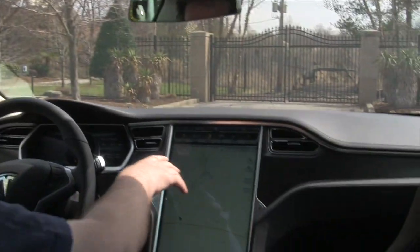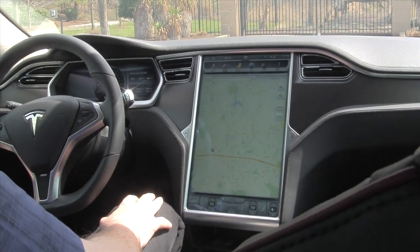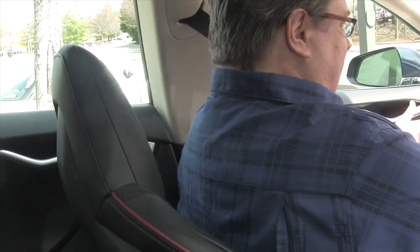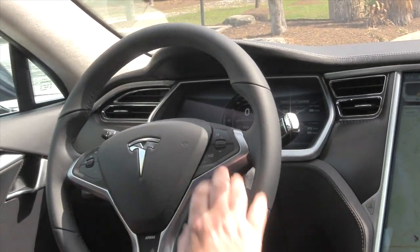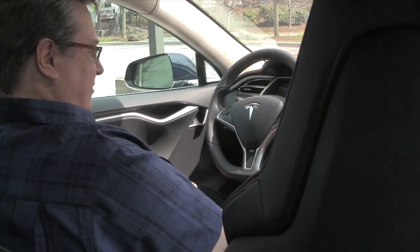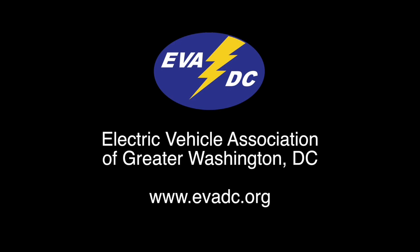Another Tesla driver on an email list mentioned he created a driver profile called 'park' that puts the seat all the way back, the steering wheel all the way forward and up, giving you maximum clearance to get out of the car. I've noticed the steering wheel in this car is larger than you'd expect for a car with power steering, so if you have a little bit of a tummy you don't have as much clearance.